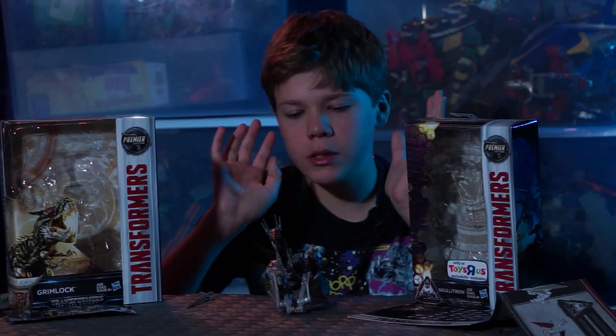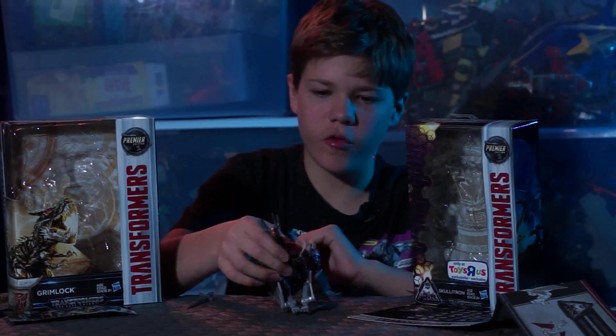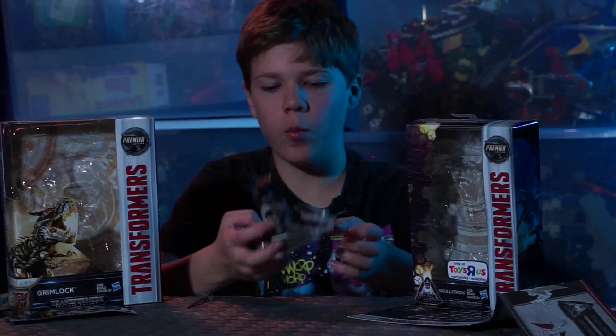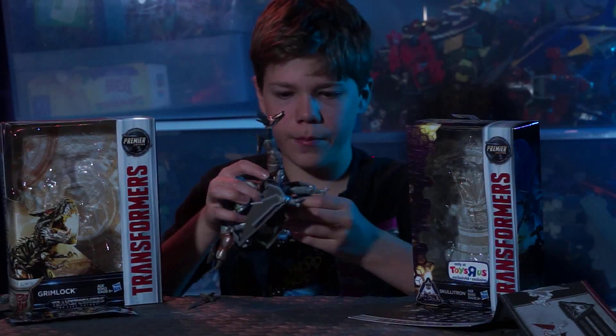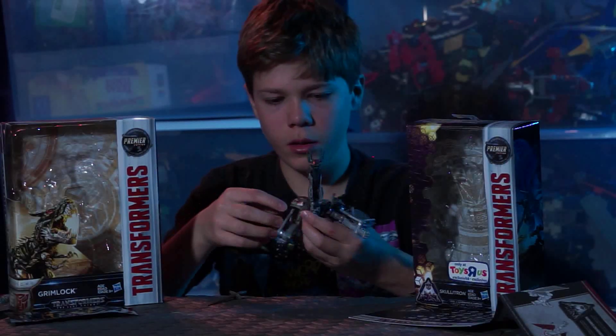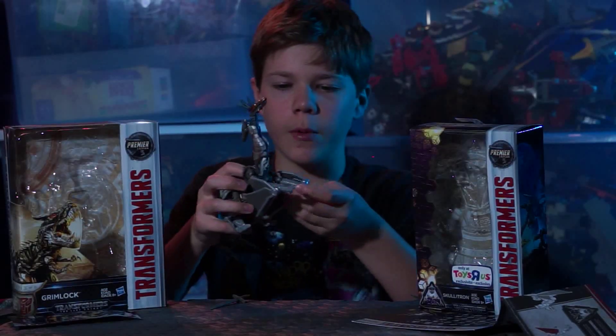So sorry he's in dragon mode to start with. I would normally put him in robot mode, but he's in dragon mode. Actually not dragon — wyvern. So I'm going to do the transformation backwards with him because he's in dragon mode.